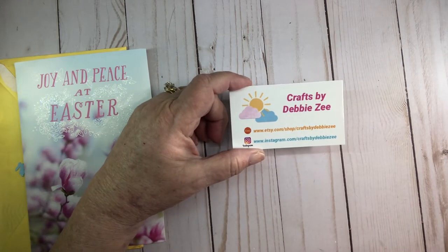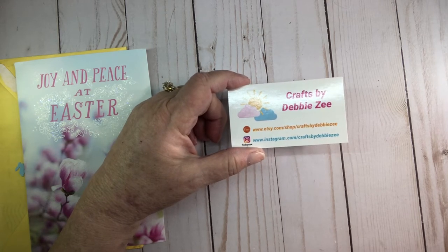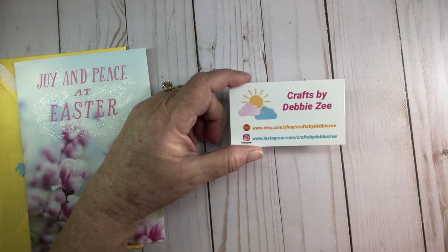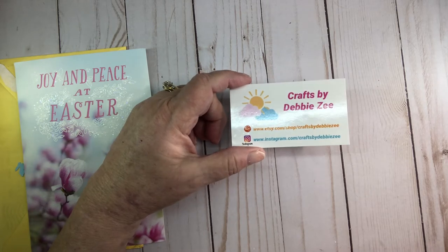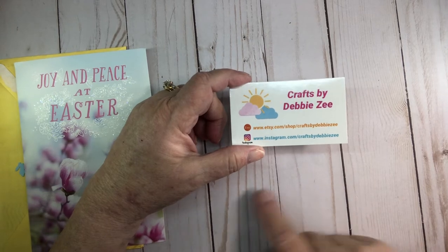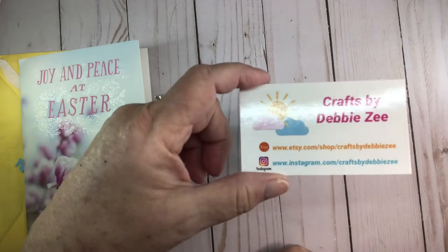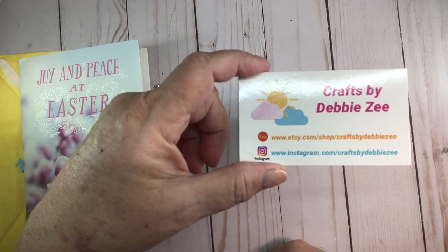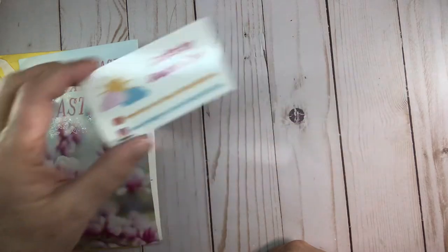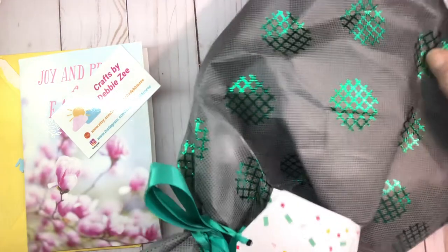You just saw a video last week from me about the flamingo bead dangle — I don't know what you call them, purse dangle, bead dangle — the one that I purchased and then gifted to Martha Hamilton because she loves flamingos. I'm gonna keep this here up on the screen in case you'd like to screenshot this. You really need to go check out Debbie's store, it is absolutely amazing.